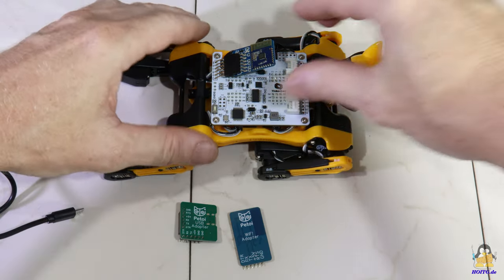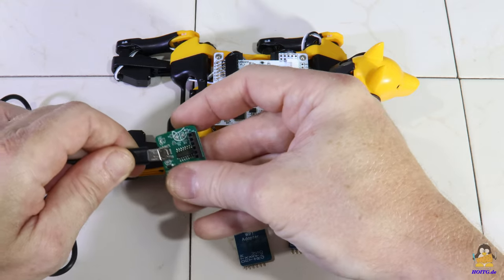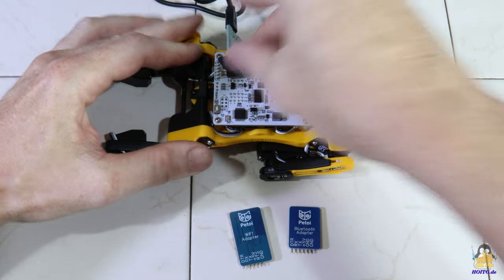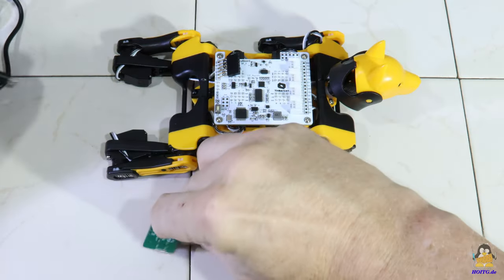As a die-hard fan of the Arduino ecosystem and the keep-it-simple approach, I was pleased to see an ATMega328P on the mainboard. In contrast to the Arduino Uno, however, no USB interface is implemented. This is included as an external circuit board and only needs to be plugged onto the mainboard.